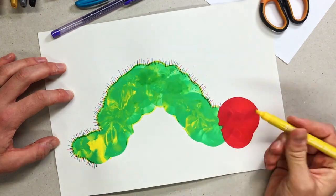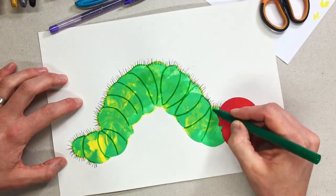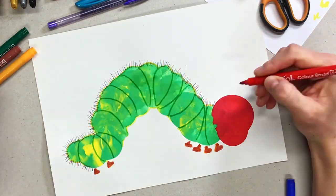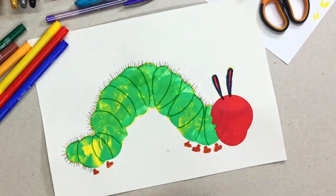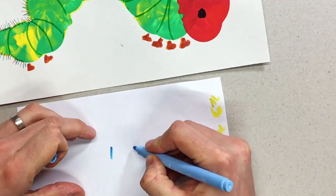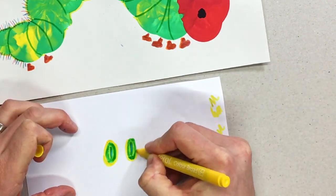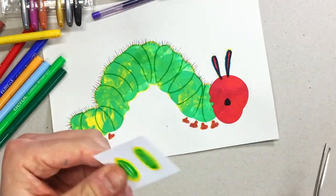I just grabbed a few different colours and drew all the little furry bits around the top. I did a little yellow border because if you look at Eric Carle's illustration it does look like there are some little yellow edges around the outsides. I grabbed a brown pen for the feet, and I also drew the segments on just because I thought it might be nice to show those a bit more. I drew the ears on with some felt tips, and then I made the eyes. I looked at the colours he used and tried to copy that as best I could using felt tips.